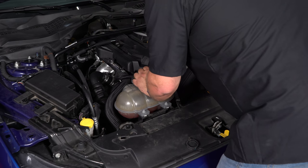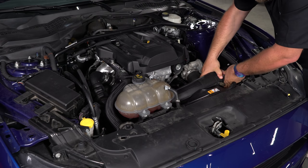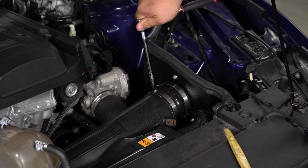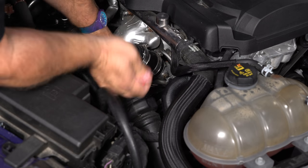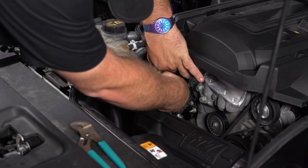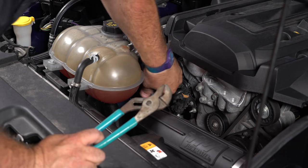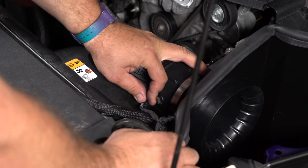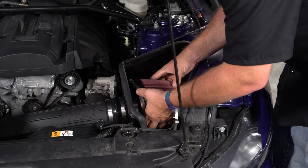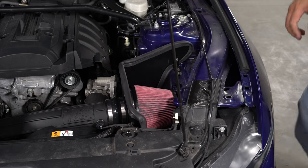Put the inlet tube down into place and connect it to the turbo and the air box. Connect the PCV and the return hose for the discharge. Don't forget to reconnect the sensor. Last step — install the filter. And the installation is finished.